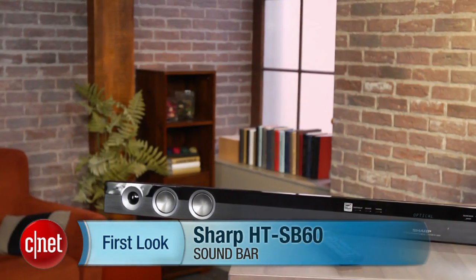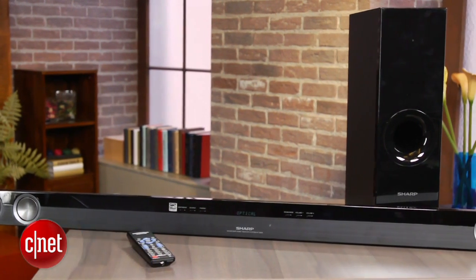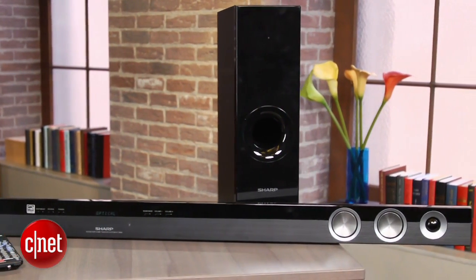I'm Matthew Moskoviak from CNET, and today we're going to take a look at the Sharp HT-SB60. This is a super long soundbar system designed for TVs 60 inches and up, and is currently selling for around $320.